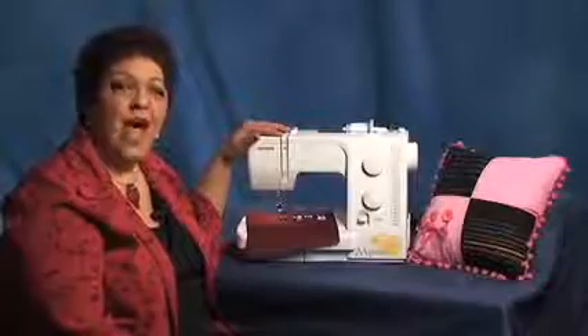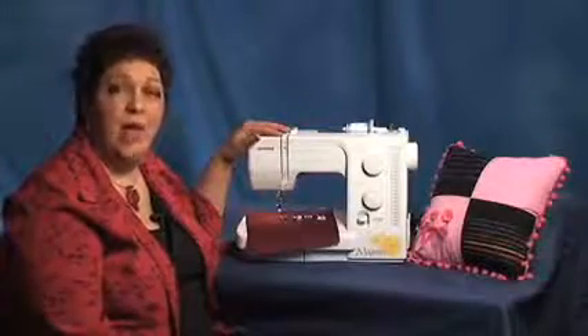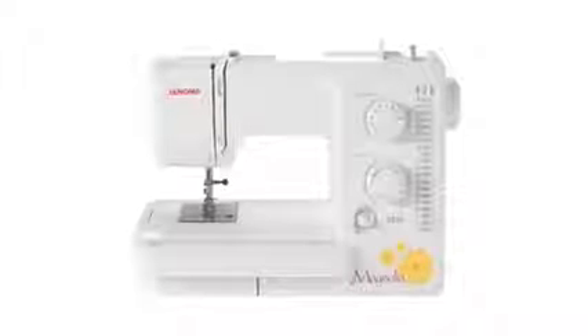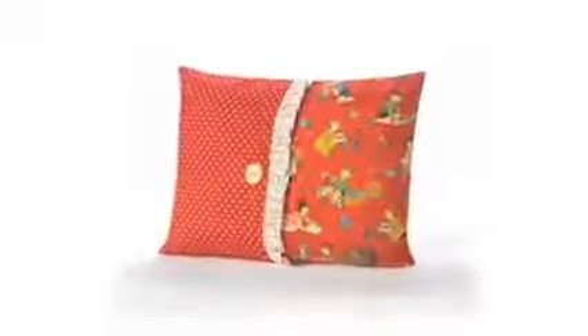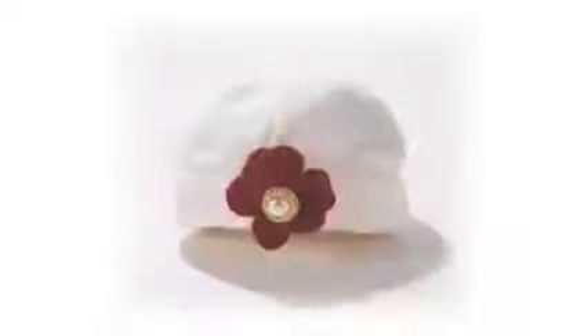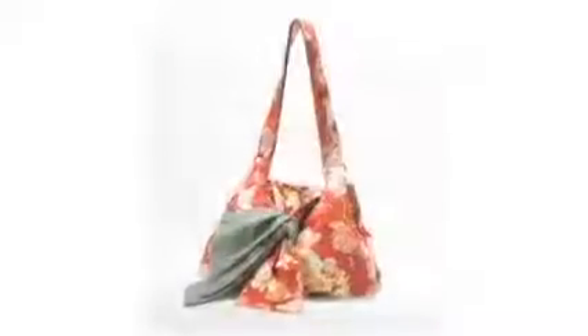When I started sewing, I wish I had a Magnificent Magnolia by Janome with all these features. With this machine you can do home decor, garment construction, mending, crafts, and anything else your sewing needs happen to be.